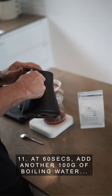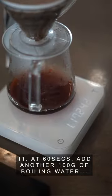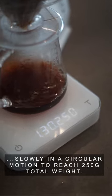Step 11: at the 60 second mark, add another 100 grams of boiled water slowly in a circular motion to reach the total weight of 250 grams.